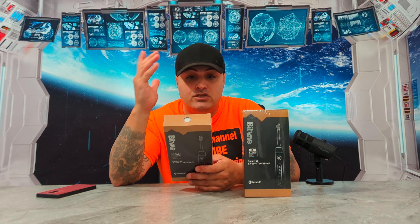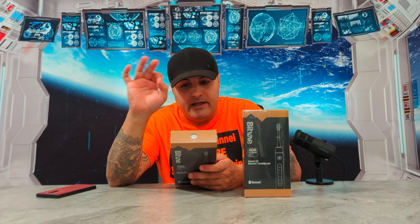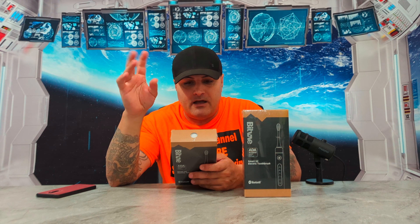What's going on everyone? Today we have the most selling product on Amazon — yes, the most selling product anywhere. This is the Bitvae S2 smart toothbrush. Yes, a smart toothbrush — it is Bluetooth, and I am not kidding, guys. Bluetooth toothbrush.